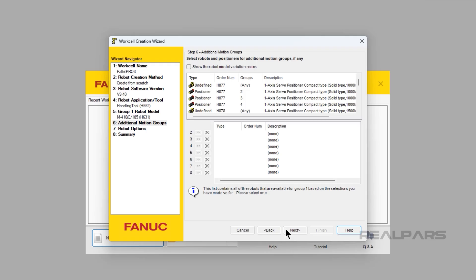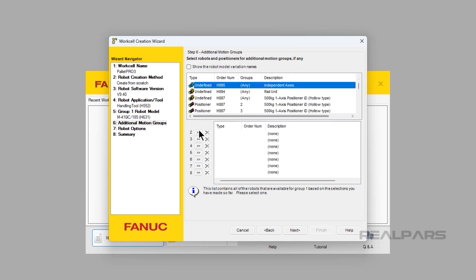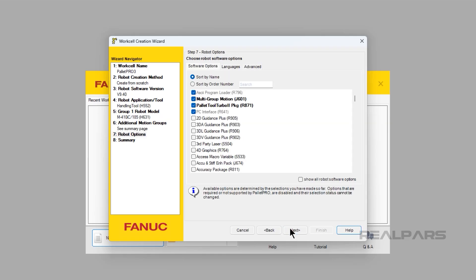Now here is a part that we would normally skip over if we were doing another robot setup. However, for this video, this part of the setup is critical. We need to find the Independent Axes H895 option. After we have highlighted the Independent Axes, we need to click the angle brackets next to Group 2. Now that our Group option is selected, we need to click the Next button. We need to add the option R675 Servo Tool in order to use the Servo Tool on a robot.